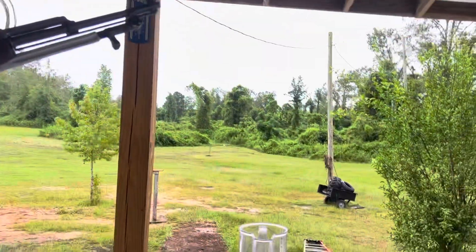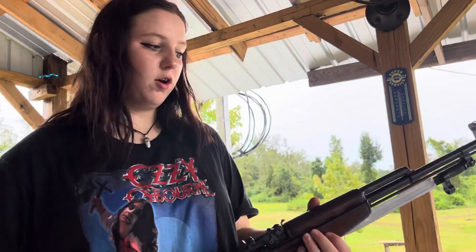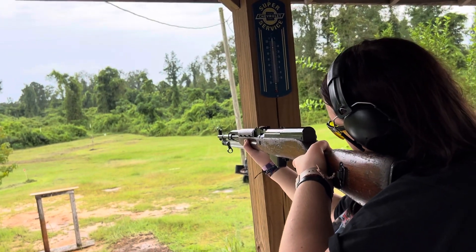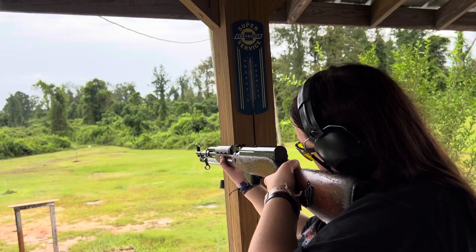I'll go ahead and get your eyes and ears on so you can see if you can hit that jug at 100 yards. Alright, now that I have my eyes and ears on, let's put some rounds down the range. You got them sights? You ready? Just let me know.